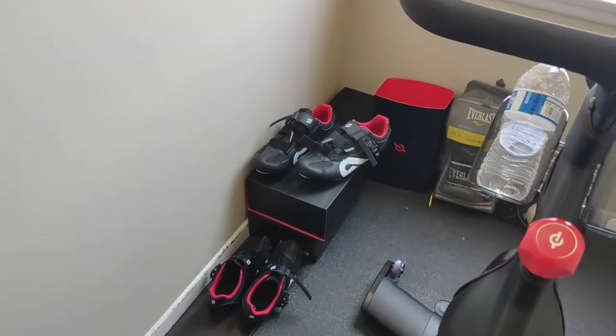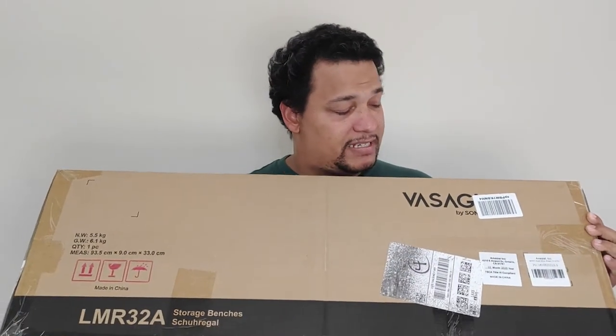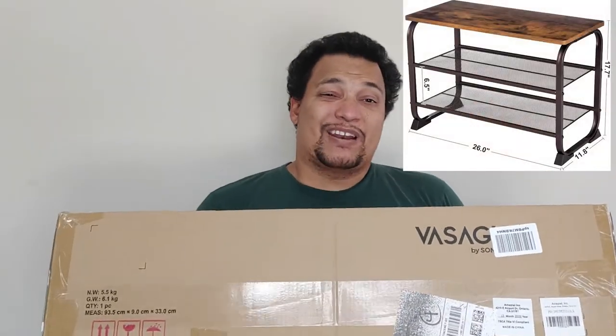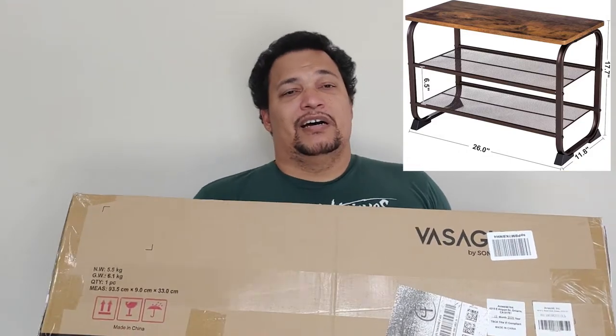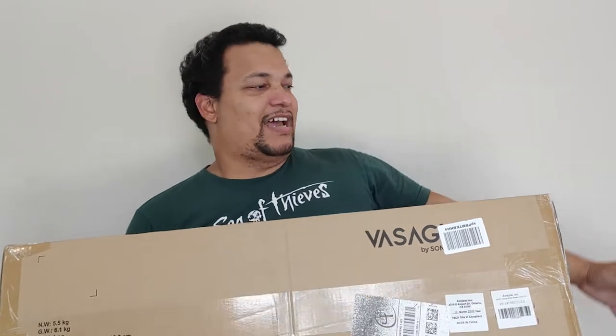In today's video we are going to be cleaning up the Peloton area, as you can see here in the video. We kind of have our shoes and everything sitting in the corner, so we did pick up a storage bench — you guys obviously can't see it because it's in this box, but there's a little picture right up here. We wanted to clean up that little area so you can see the floor and just have the bike in that corner.